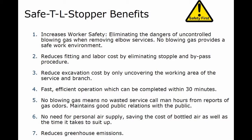It reduces excavation costs by only uncovering the working area of the service and branch. The operation is fast, efficient, and can be completed within 30 minutes. No blowing gas means no wasted service call man hours from reports of gas odors, which maintains good public relations with the public.